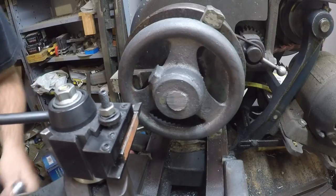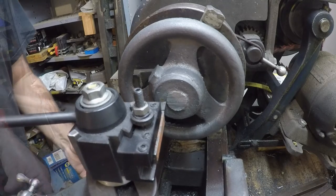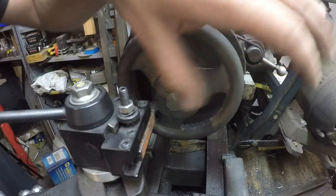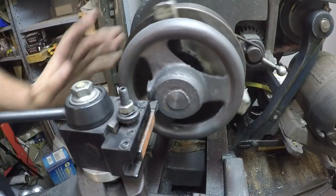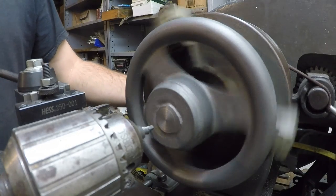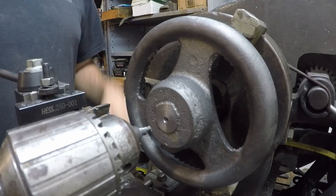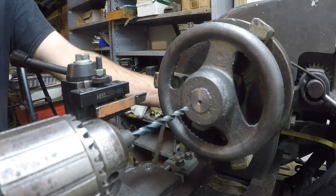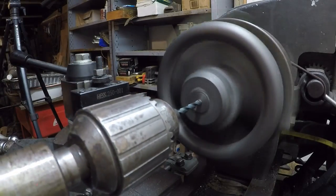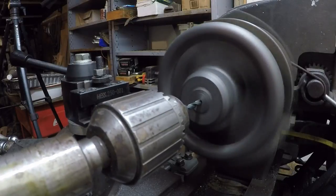Let's get this in there kind of close where we should be starting. We've got a reasonable flat spot there, I think we can drill that now. Let's start off with a center drill. There we go, that's all the way through.